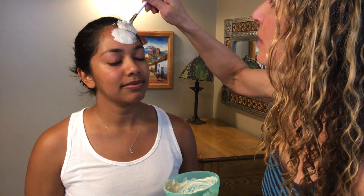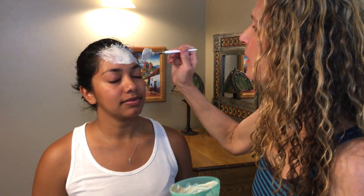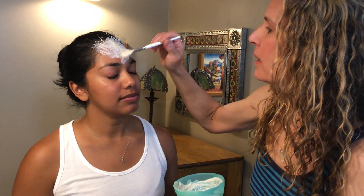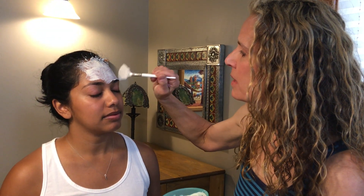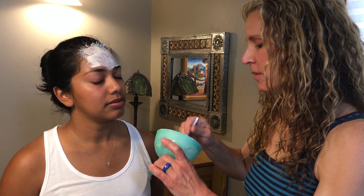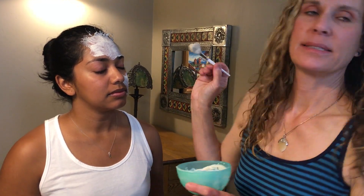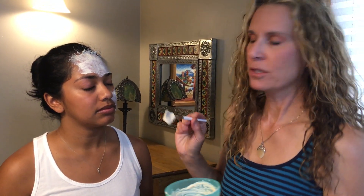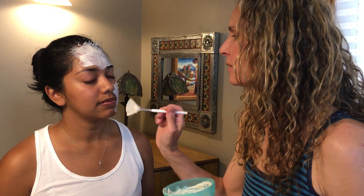We're going to put it up into the hairline — I know that sounds a little crazy, but you do get dead skin cells up inside your hairline, so you want to go ahead and just cover that area. And sometimes you get dead skin cells in your eyebrows, so don't be afraid to put this on like crazy because it will take off all those dead skin cells. If you're going to use your brush — which I really consider crucial to doing this — you want to always brush downward because you have little facial hairs that grow down.